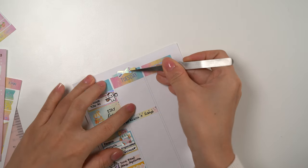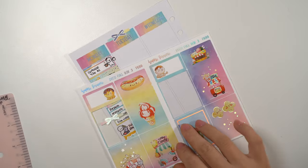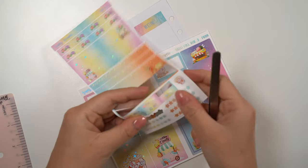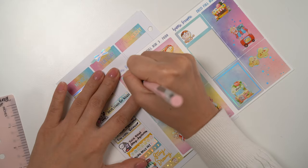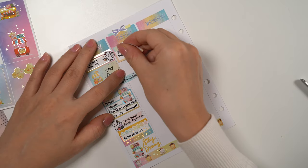Next I put down the things I have to do on Tuesday, which includes finishing up the pocket photo shoots and also continuing on the pre-packing.